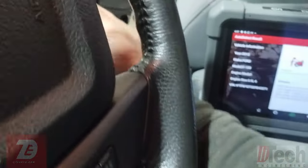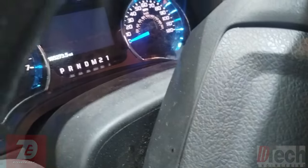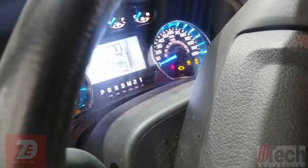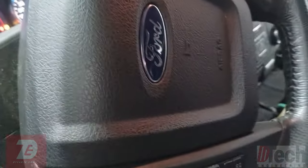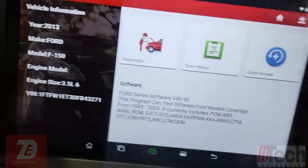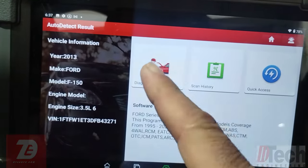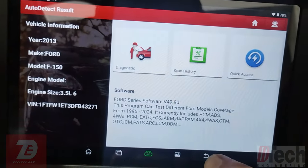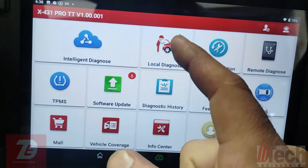I'm curious to see if I can get any communication at all from any modules on the bus. Since we can't get in via automatic scan, let's see if we can get in by manually building the vehicle selection.